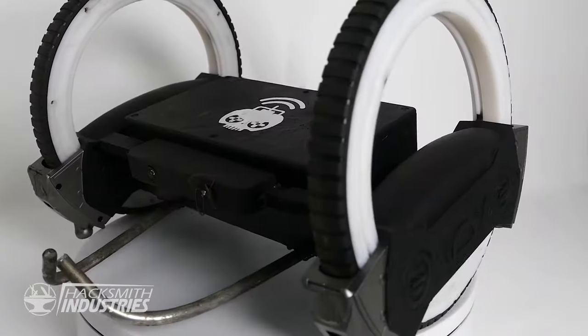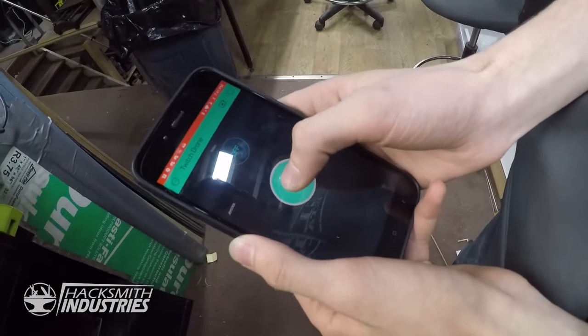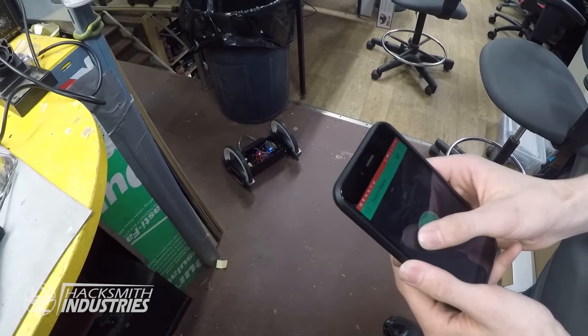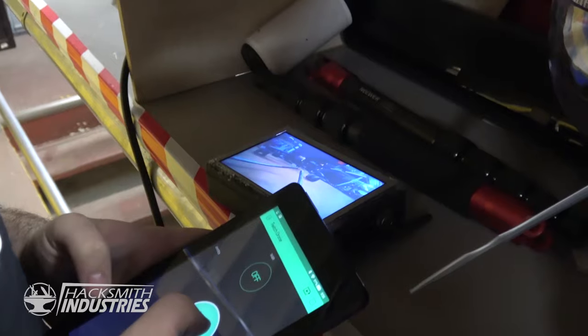First test of the Twitch drone. We got it over there. We ended up putting it on phone control, so now it's just kind of — go ahead. Sweet!